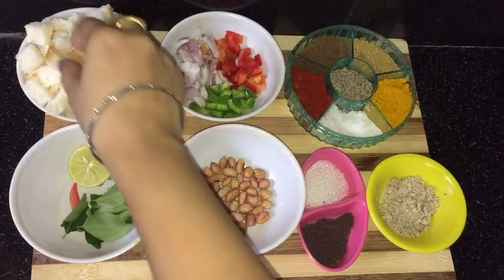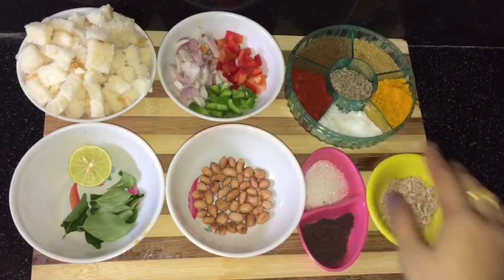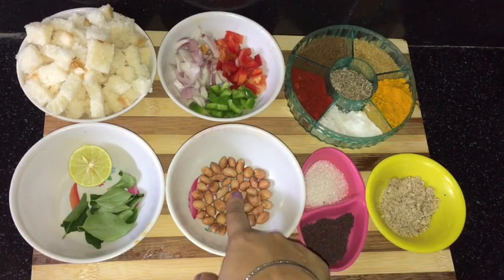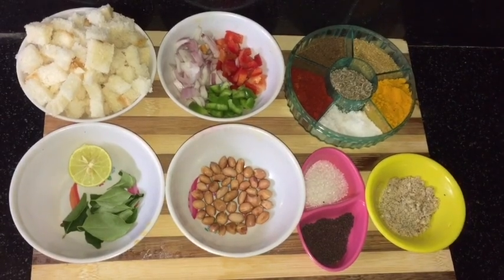For making bread poha, here I am taking bread cut into pieces, capsicum, onion, and red bell pepper, all the basic spices, coconut powder, mustard seeds, sugar, roasted peanuts, curry leaves, and lime juice.